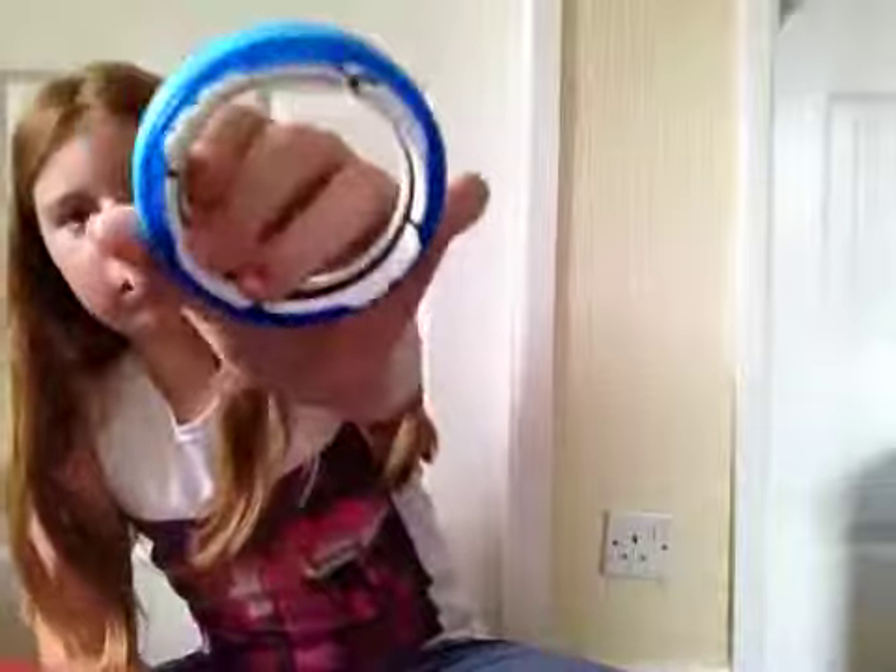Moving on to the trainer wheel — it's very big. Get the other lock and make sure it's loose again, then put it on the cage. Make sure it's loose still.